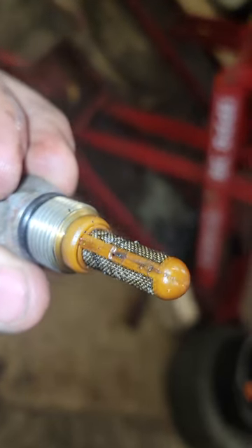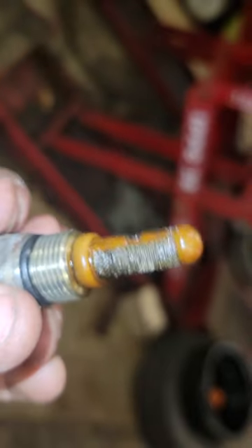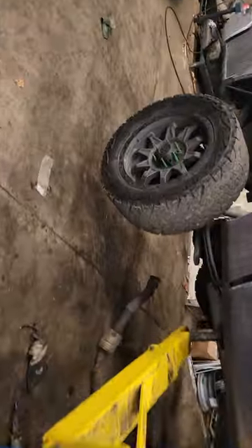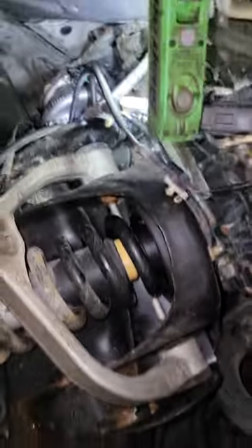See all that stuff in there? That's all metal shavings from the last turbo. The last turbo seized up — locked up good — just blowing oil right out the tailpipe. You can probably still see oil dripping out of that. You can imagine how much oil was coming out of the back of the tailpipe. I was loaded down with a trailer. It was not a good day. It was a really bad day.